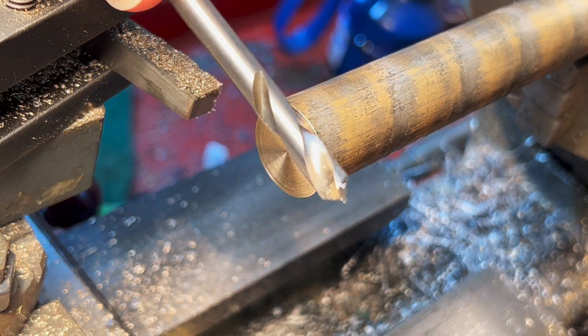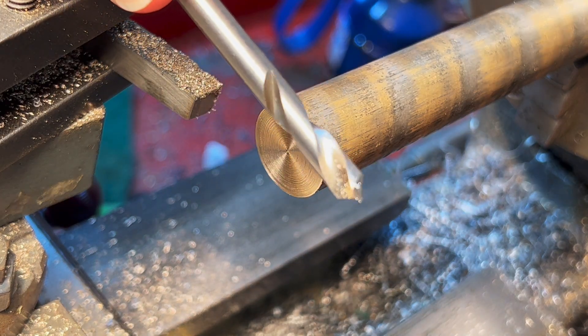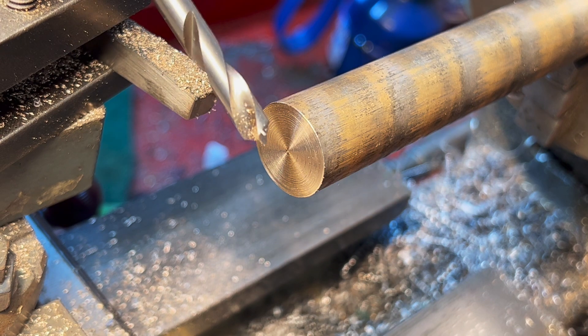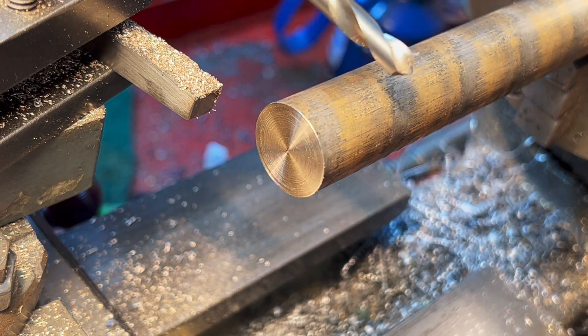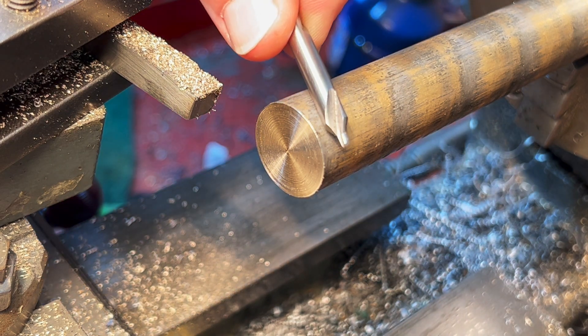Having got myself a nice set of spotting drills, I don't tend to use centre drills for starting off holes in pieces of stock, but actually we're going to need a centre in this, so I'm going to use an actual centre drill.